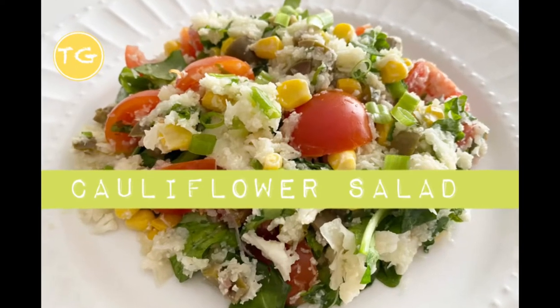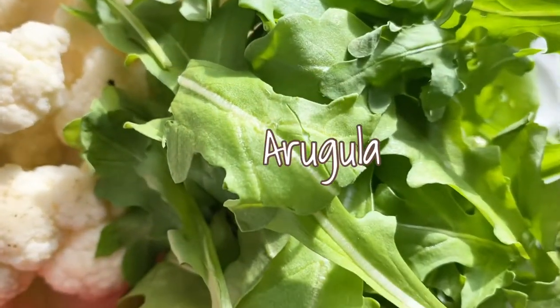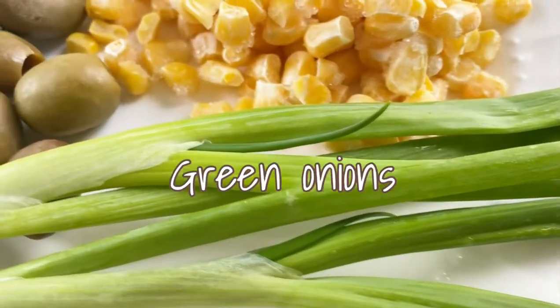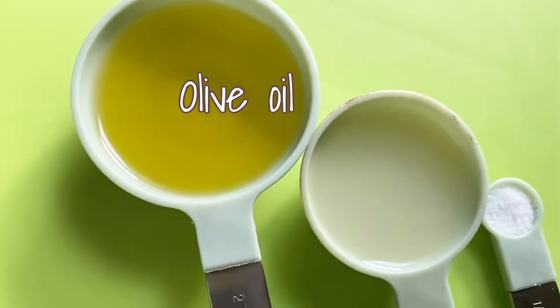Let's get into the cauliflower salad. You'll need cauliflower, arugula, cherry tomatoes, green onions, frozen corn, olives, olive oil, lemon juice, and salt.